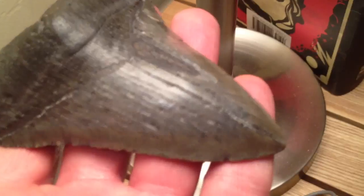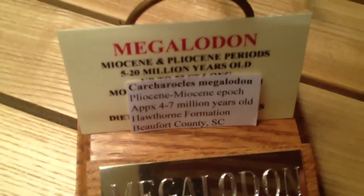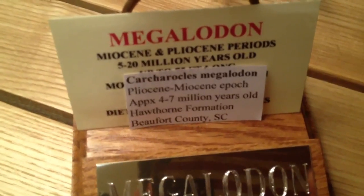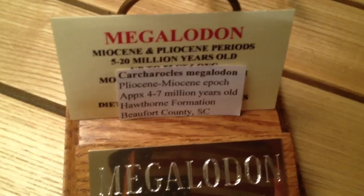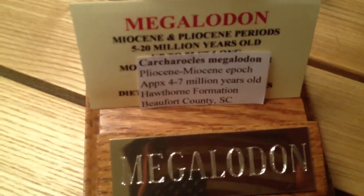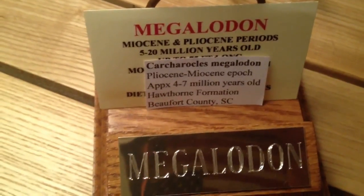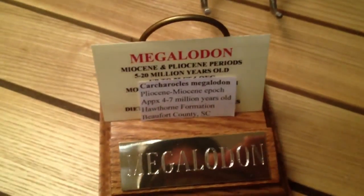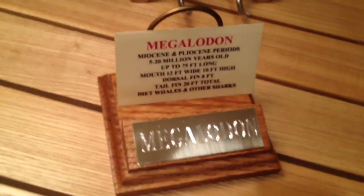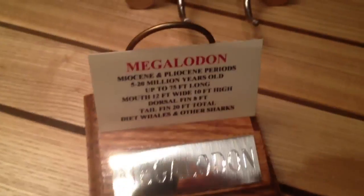This one is from the Pliocene-Miocene era — approximately four to seven million years old. It was found in the Hawthorne Formation from Beaufort County, South Carolina, which is one of the capitals of megalodon teeth. This little stand was about 10 or 11 bucks.